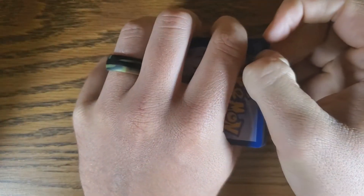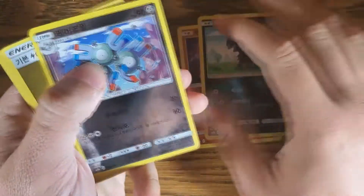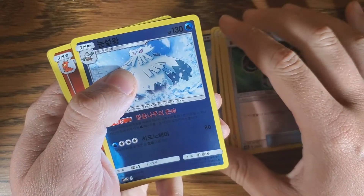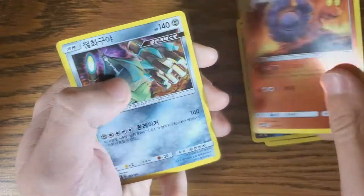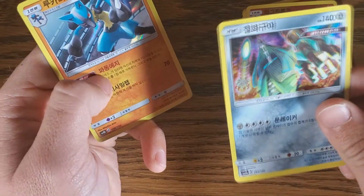Last time we opened some Shining Legends we got a shiny Jirachi, so we've got a shiny both times. We actually have a Korean Shining Legends booster box on the way. This is GX Ultra Shiny and then we have a Shining Legends. Abomasnow, Macargo, Lucario, Lucario, and then this guy.